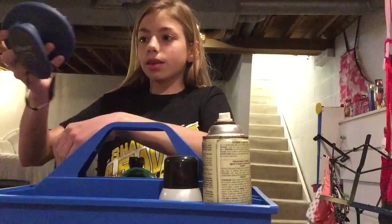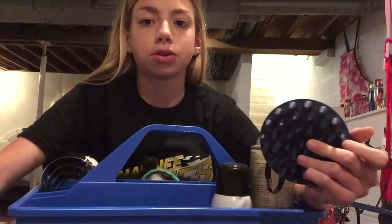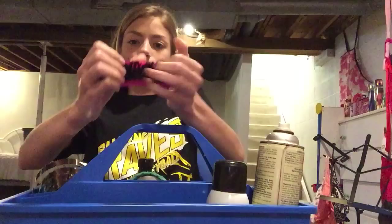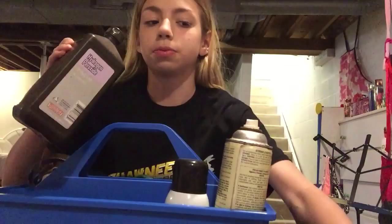I have a rubber curry that I also use just to work stuff out of their coat when they have sawdust and burrs in it. I also have a face brush that I use to get dust out of their face and stuff.